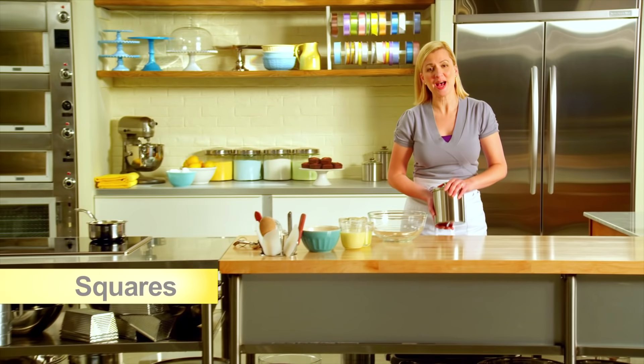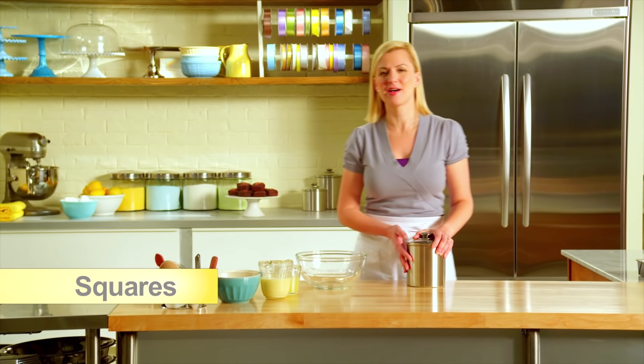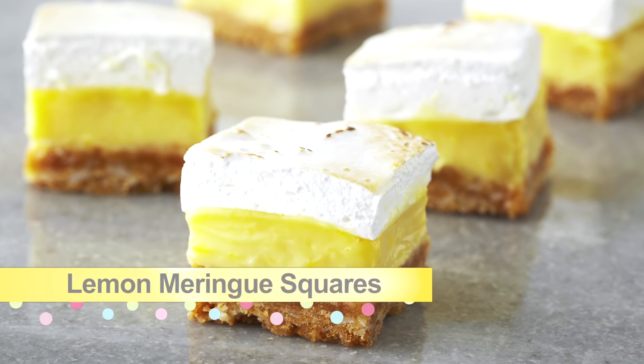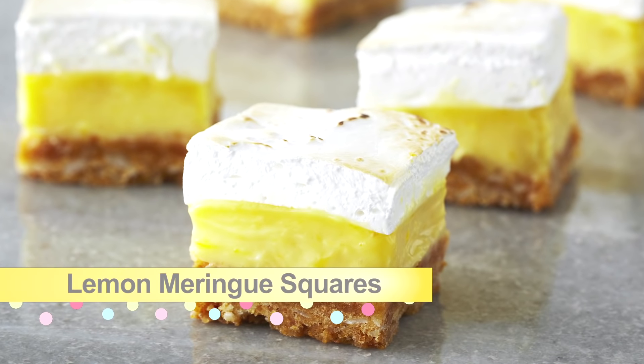Squares come in such a vast range of flavours and styles that surely there's something out there for every taste. Now it's time for the ultimate application: lemon meringue squares.